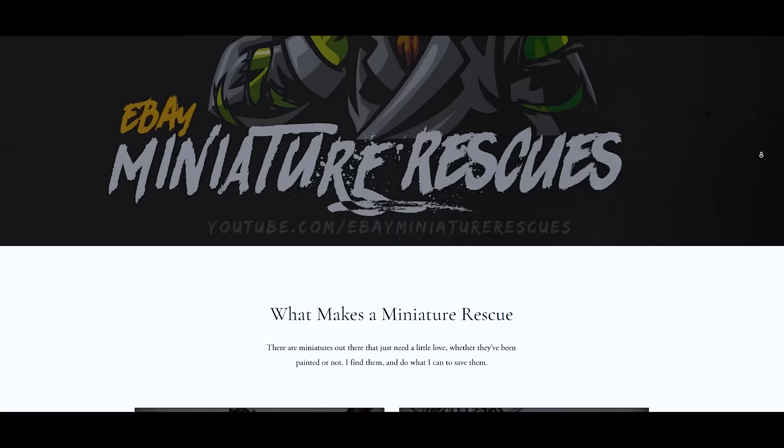This video is sponsored by Squarespace, the all-in-one platform to build a beautiful online presence and share what makes you unique in your hobby.